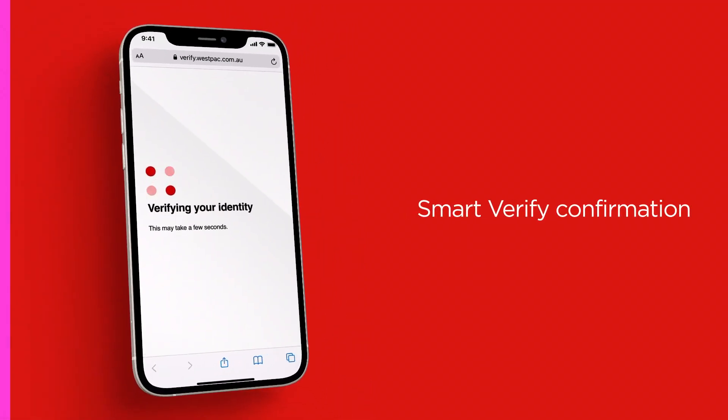Once you've successfully completed the process, you'll be presented with a confirmation screen.